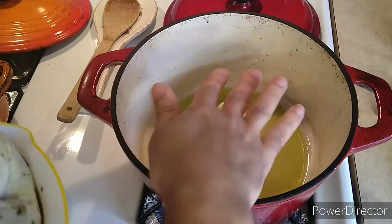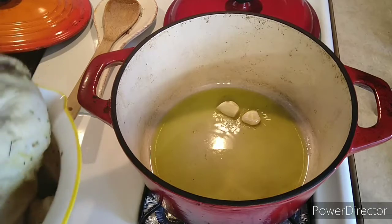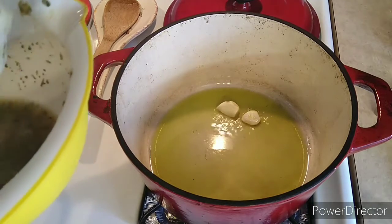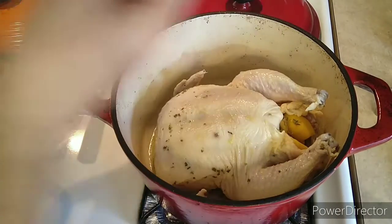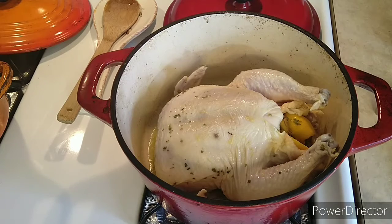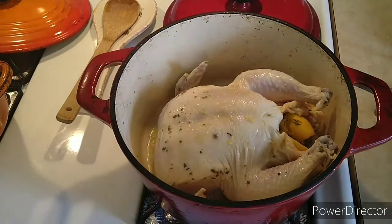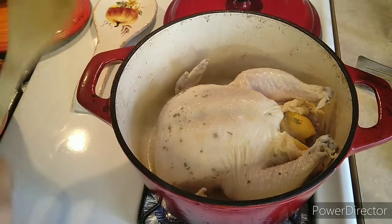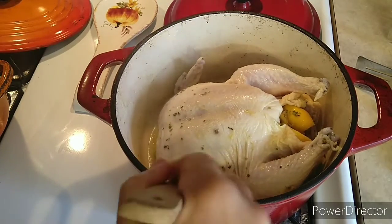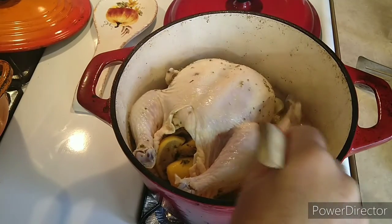So the oil is nice and warm. I'm gonna put the chicken in the oil. I'm just gonna let it stand a little bit, get some color, and then we're gonna kick it off.